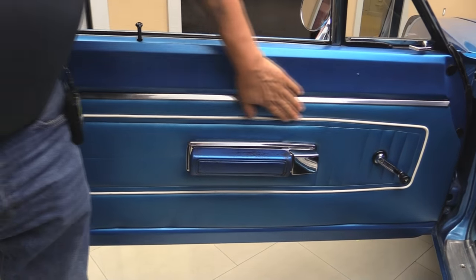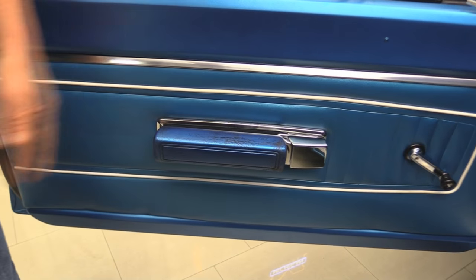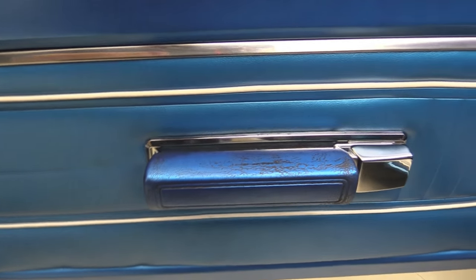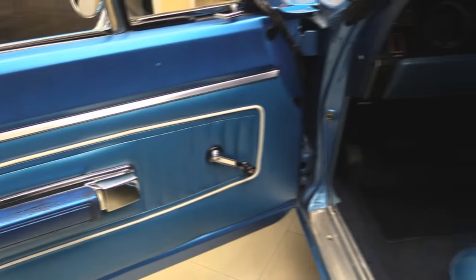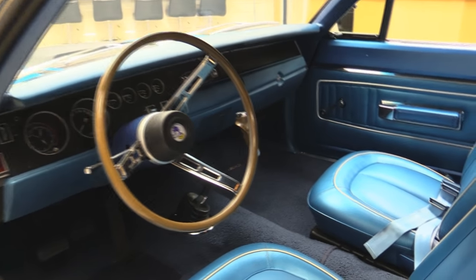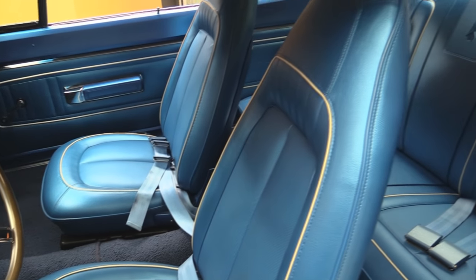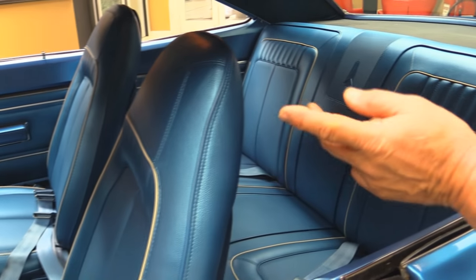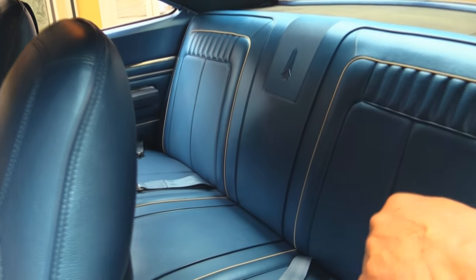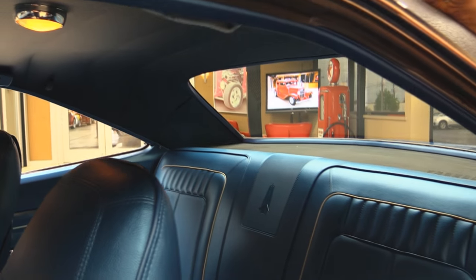Door panel looks fantastic. That armrest is a little discolored, but other than that it looks brand spanking new in here. Thresholds look good. The carpeting looks awesome. Those blue bucket seats — you know how rare that is in these Mopars. Normally these have bench seats. We've got seat belts all over the place — looks like there are three seat belts in the back seat. Back seat's in great shape. Package tray looks good.